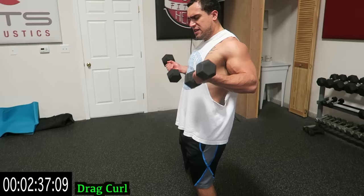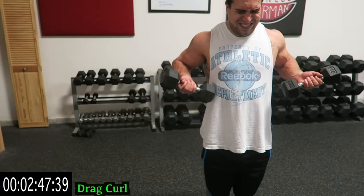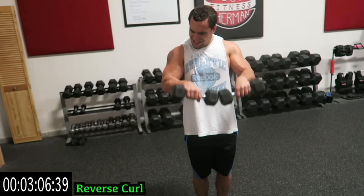Two more exercises after this — you're over halfway with the whole circuit. Shake it out when you need it, guys, it is not easy. Keep pushing it, five more seconds — three, two, one. Shake it out quick. Put the dumbbells together, palms facing down — reverse curl.